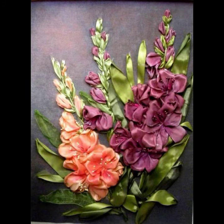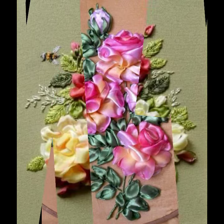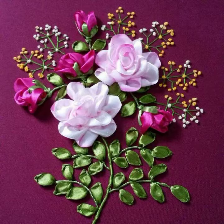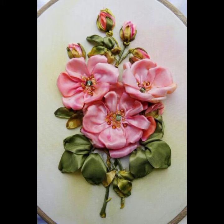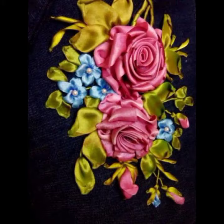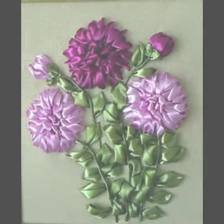3D bungee style flowers look absolutely beautiful. Keep watching my videos and keep sharing with your friends, families, and relatives. Don't forget to subscribe to my channel.